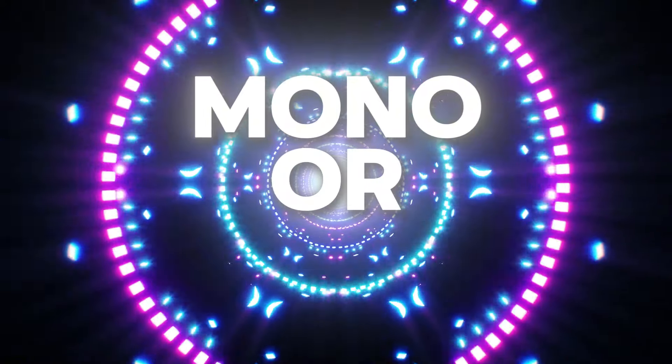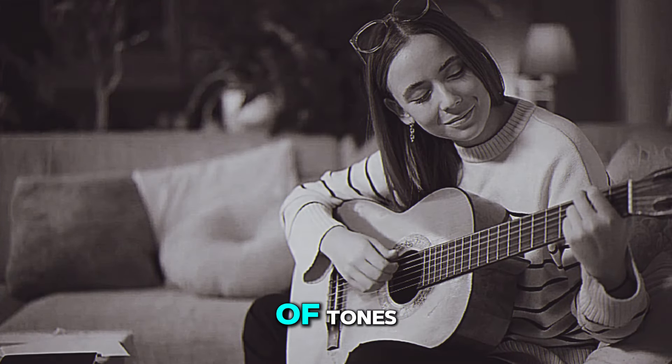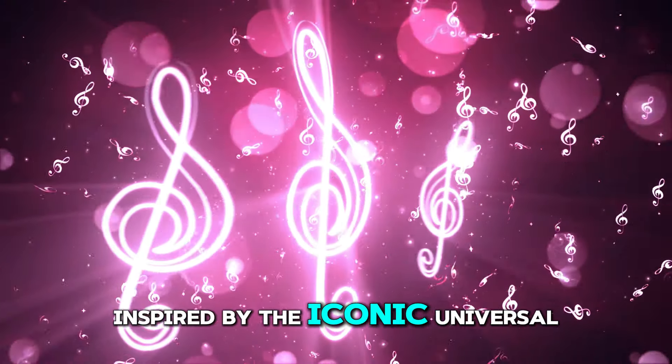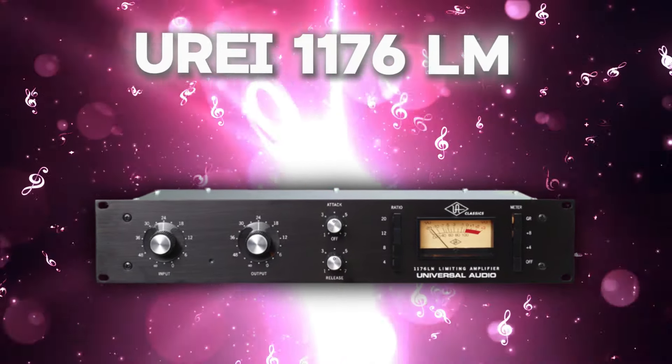Plus you can run it in mono or stereo and switch between 70s and 80s voicings for a variety of tones. Next we have the Pedal 76 Compressor, inspired by the iconic Universal Audio UREI 1176LN.